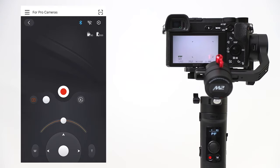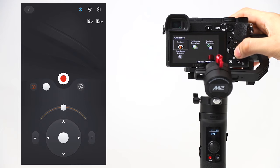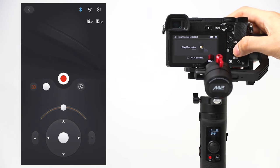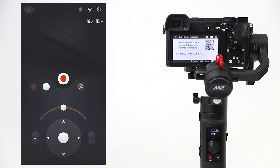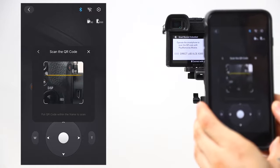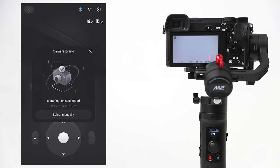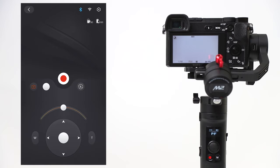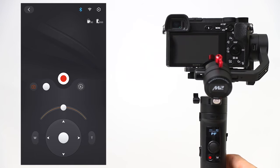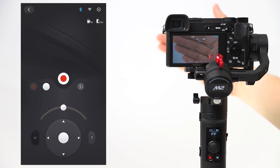Let me explain how to connect for Vertigo. First, connect ZY Play to M2. Enter the camera menu and open the application list, then select Smart Remote. We make the connection using a QR code — press the signal icon and select QR code scan from the pop-up window. Hold the camera up to the screen and the connection will be made automatically. You can now take photos and videos wirelessly via both the phone and the gimbal, and zoom wirelessly as well. You only need to do this setup once; you don't need a phone for subsequent connections.